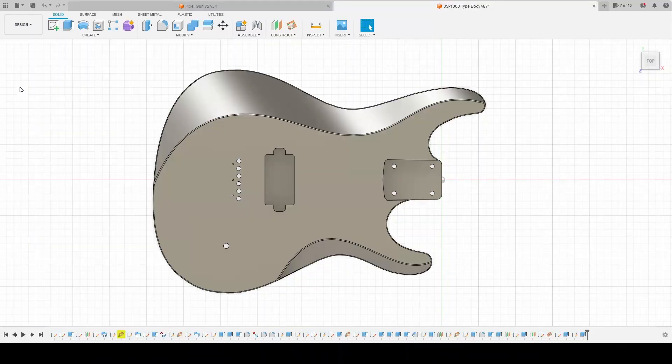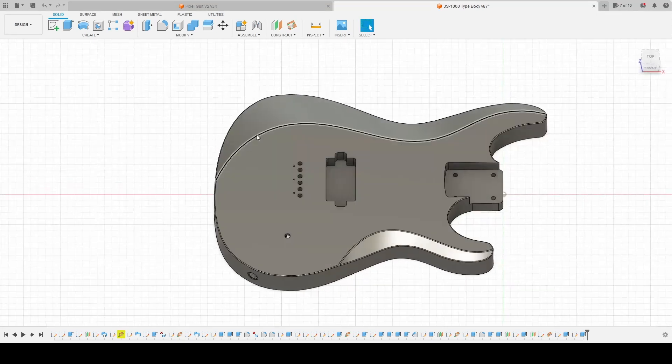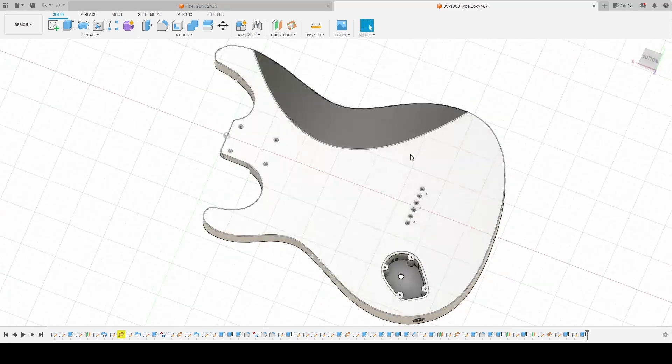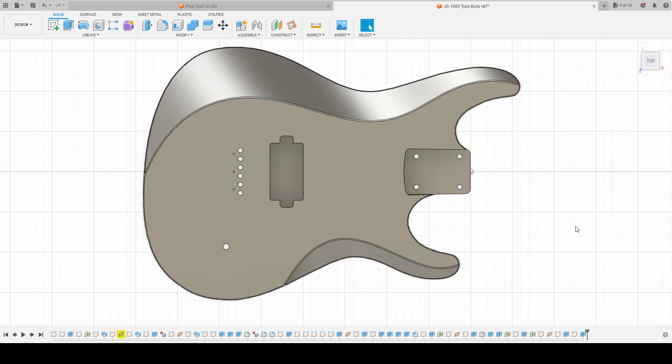I started with a template that I found online and used that to extrude a body with a thickness of 40 millimeters. Then I added some relief cuts on the top, the bottom, and on the backside. I was really trying to keep the guitar light and comfortable. Once I was satisfied with the overall feel and aesthetic, I created some sketches to place the bridge and pickup cavity.